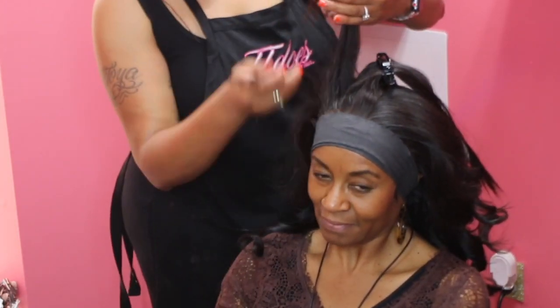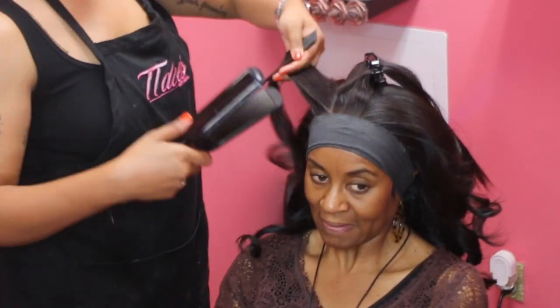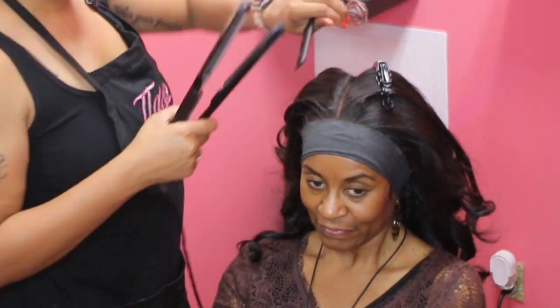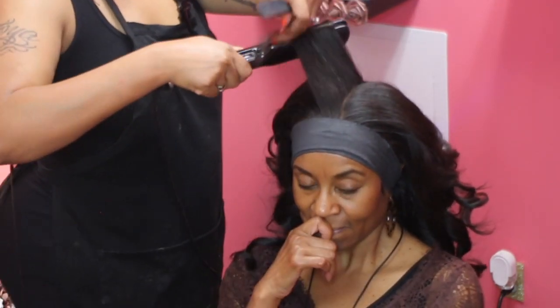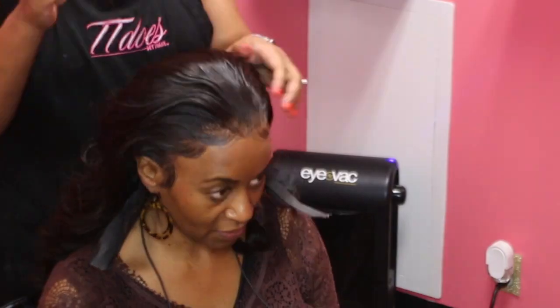I feel like we all have personal hair goals and a look we're trying to achieve, so whatever hairstyle you want, you can achieve it with the right stylist and the right extensions. Drop a comment and let me know — do you think there's an age limit to frontals? Let me know if you would rock this style, if you'd let your mom rock it, or if you've already rocked it. I'll see y'all in the next video!